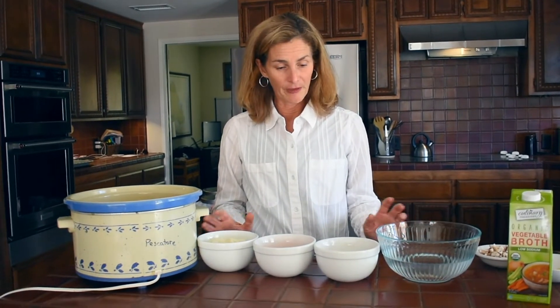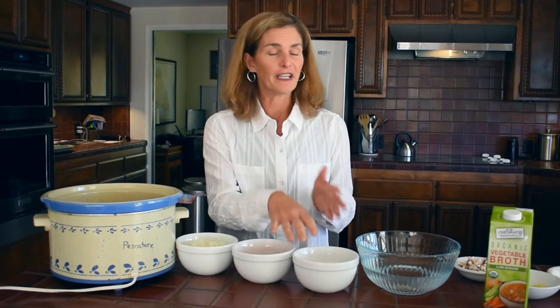I pre-chopped everything just to save time. One thing I want to remind you about is to rinse your rice three times before adding it into your pot — the reason is just to get rid of all that extra starch.